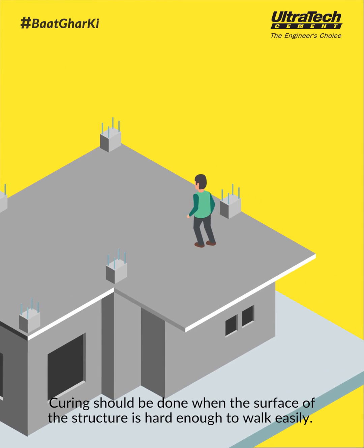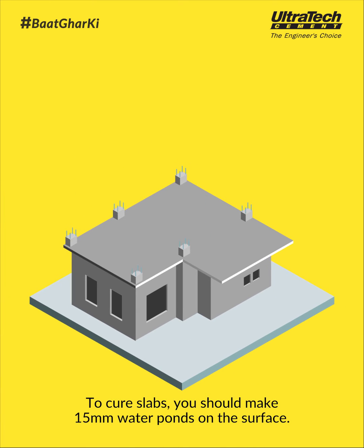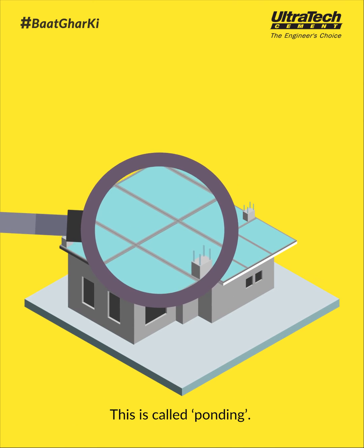Curing should be done when the surface of the structure is hard enough to walk easily. To cure slabs, you should make 15 mm water ponds on the surface. Keep filling water in the ponds and don't allow the water to run dry. This is called ponding.